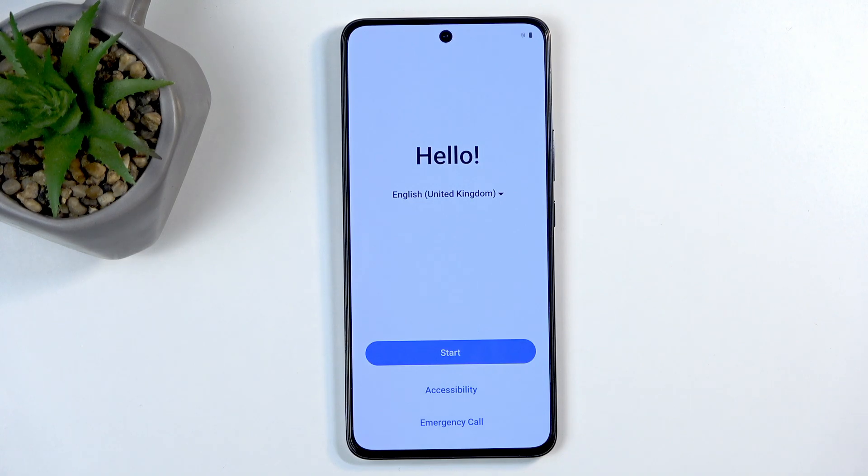Welcome. This is a Vivo V50 Lite and today I will show you how you can go through the setup process of this device.